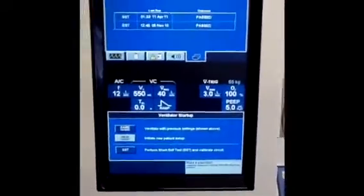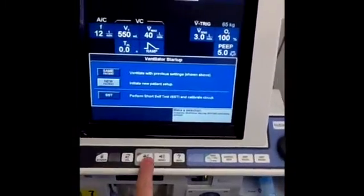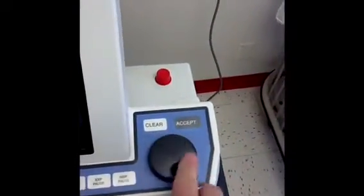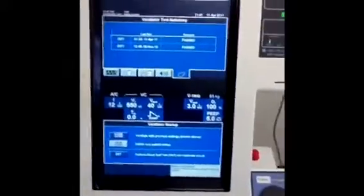Moving back around to the main interface of the ventilator, you can see the screen — the top part and the bottom part, which is the sandbox — and several buttons: the screen lock, alarm silence buttons (very important), 100% oxygen, manual breath, and inspiratory and expiratory hold buttons. We also have the dial, and you always want to hit the select button when making changes.